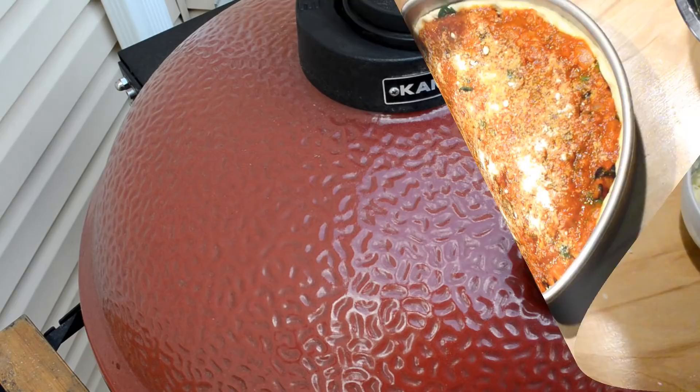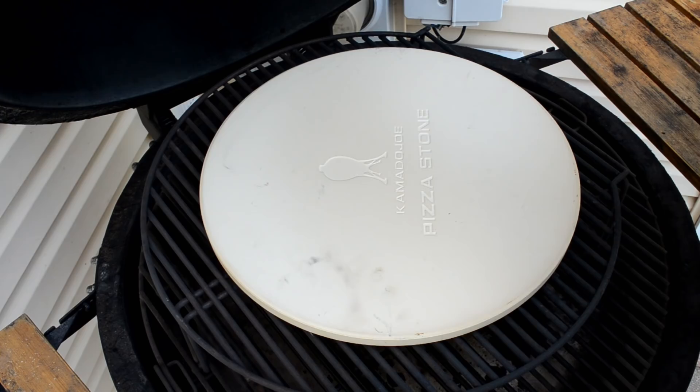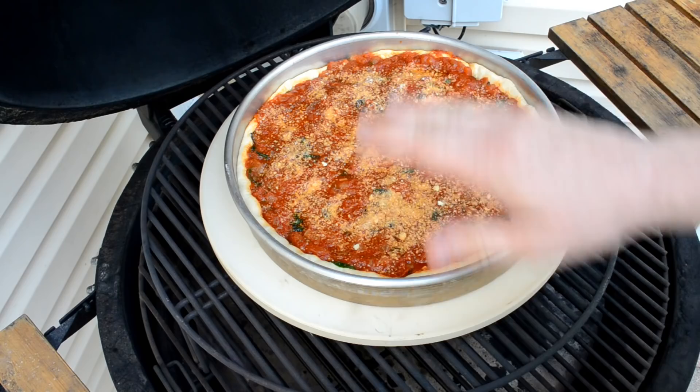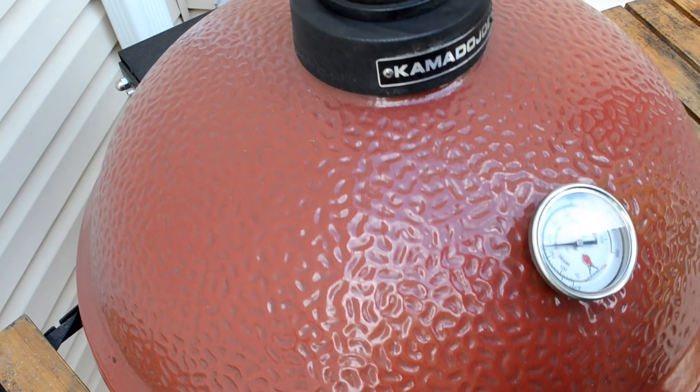When the grill is at about 425°F, I'm going to put this thing on — which is where it's at right now. I'm going to burp my grill and open it all the way up. Surprise — I have a new toy: a Kamado Joe pizza stone. I don't normally use the stone on my grill; I haven't needed one for years. But I'm going to put this pan right on top of the stone. I'm also doing a thin crust pizza after this for the kids, and I want the stone preheated for that. Close up the lid and we'll let it cook.